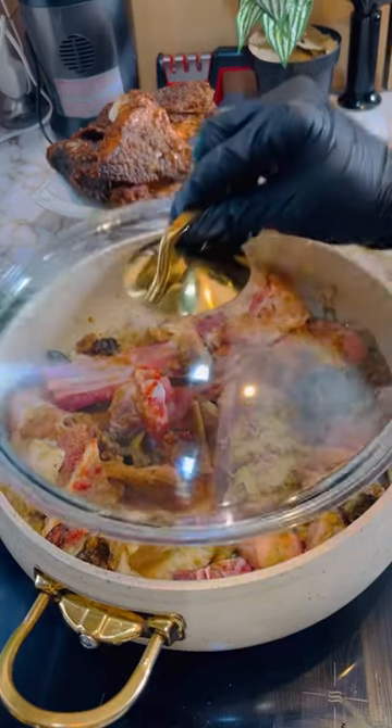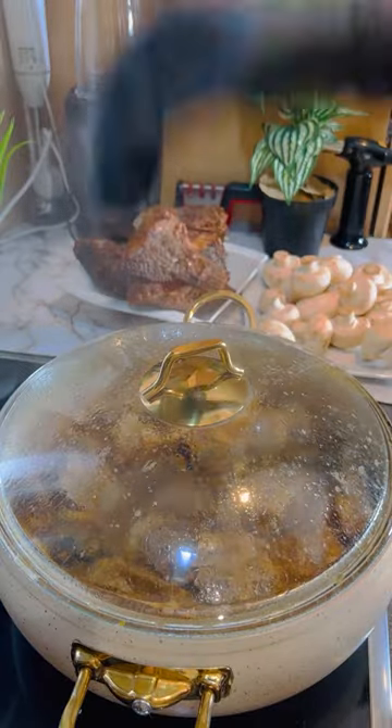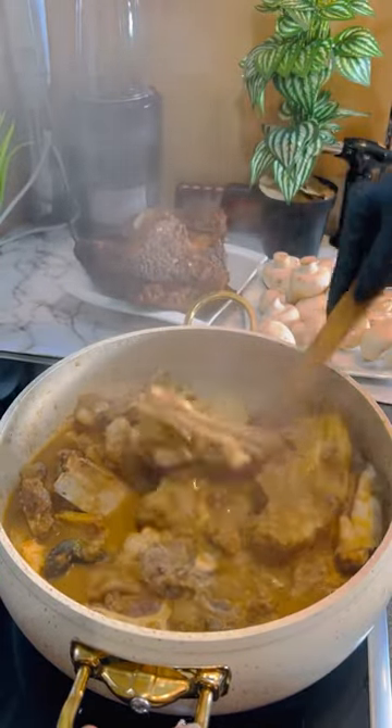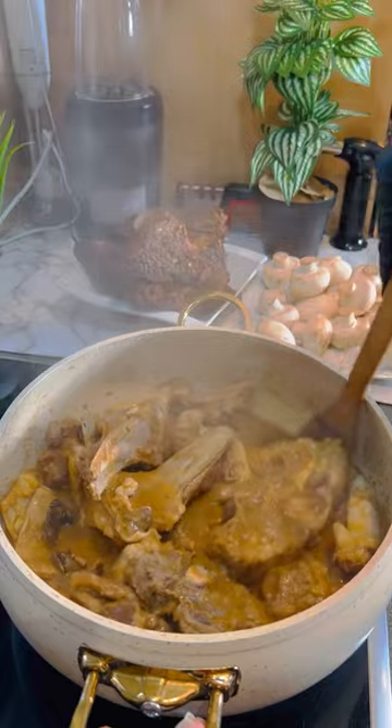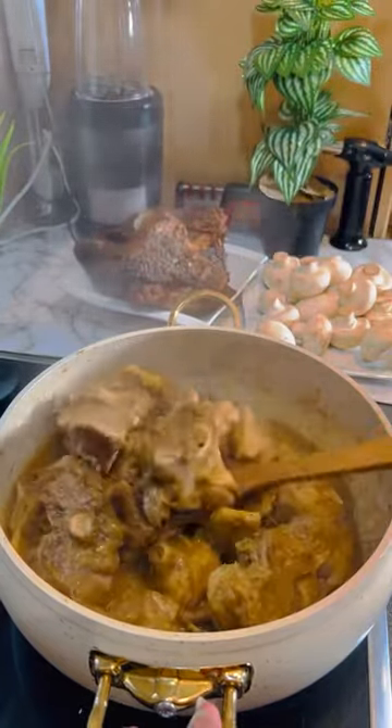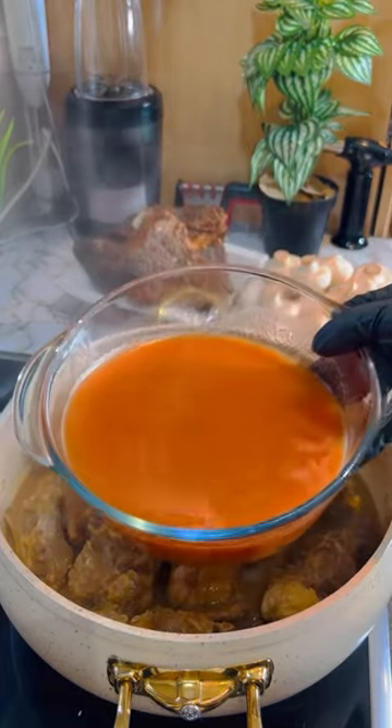Mix everything thoroughly. Everything has been washed. Add one teaspoon of tomato paste and give it a mix. Now cover and let it cook for 30 minutes. Oh my, the whole kitchen smells amazing — I love the aroma. It's been 35 minutes, give it a gentle stir.